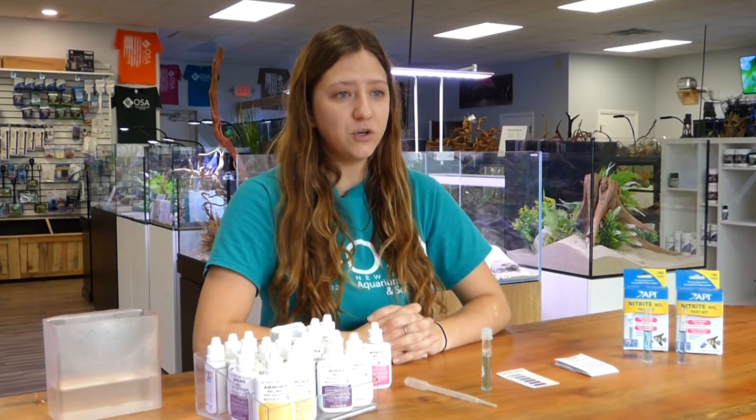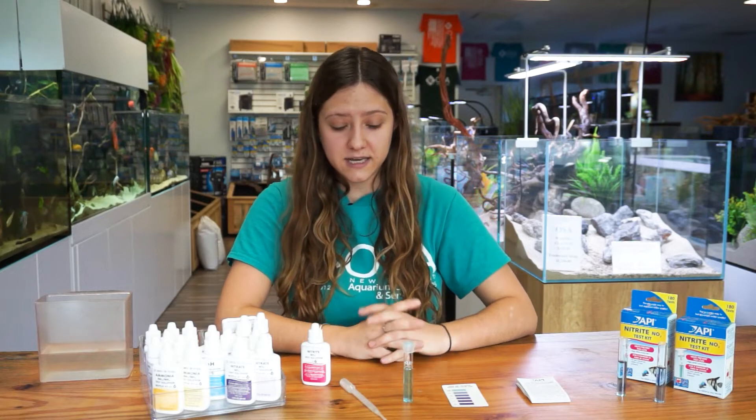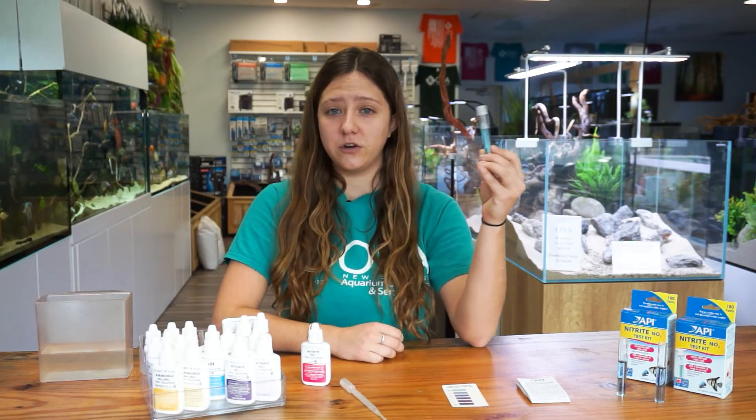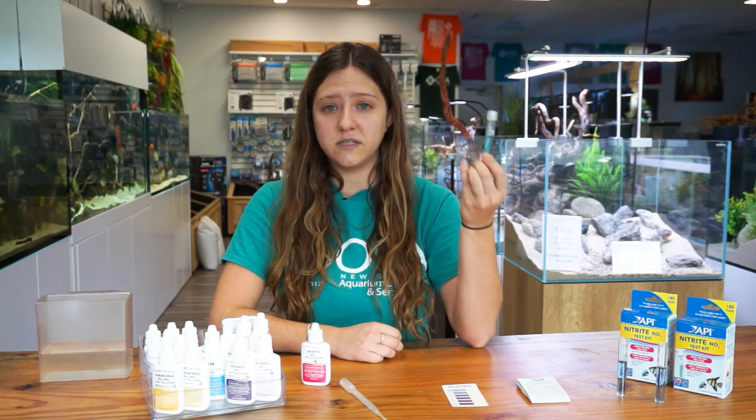Another thing to note: after you are finished conducting your API nitrite test kit, you want to make sure that you do not pour this water back into your aquarium. You want to make sure you dispose of it properly, either down the sink or down the toilet.